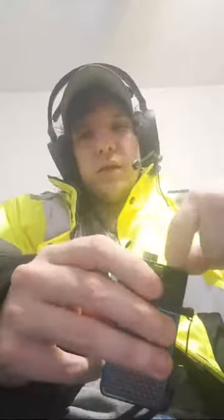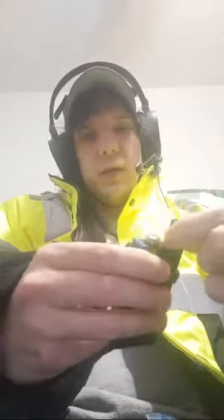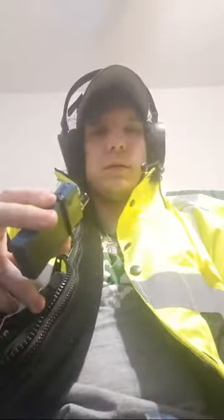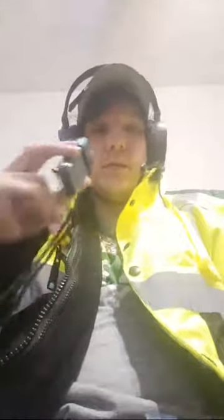This is your adjustable airflow right here — it doesn't lock so it just keeps spinning, but I usually run it fully open. The draw is more restricted, kind of like a cigarette in a way, but it gets the job done.